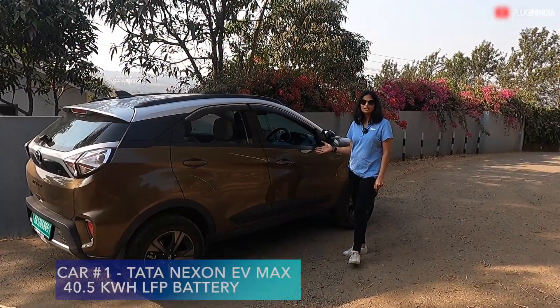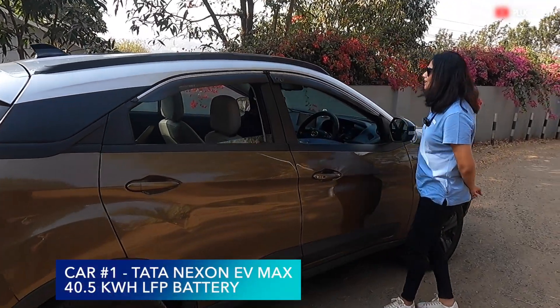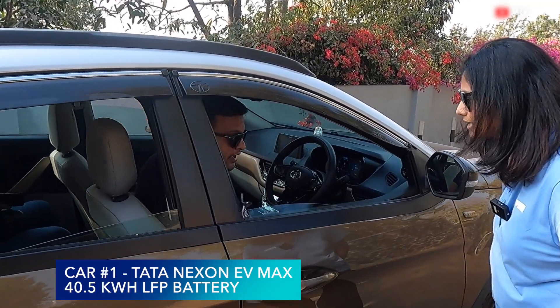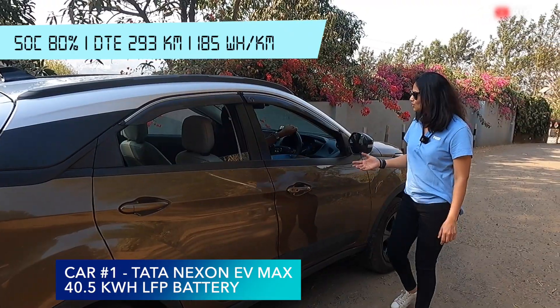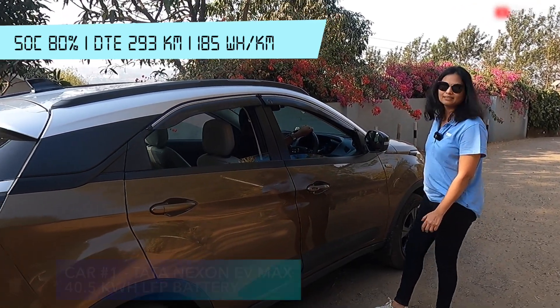Car number one — this is the Tata Nexon EV Max. We have Sagar here from the community. Could you please tell us what is the state of charge and the DTE? Right now the SOC is at 80 percent and the DTE is at 293 kilometers. Great. So let's see if we can get some energy back while we drive downhill.